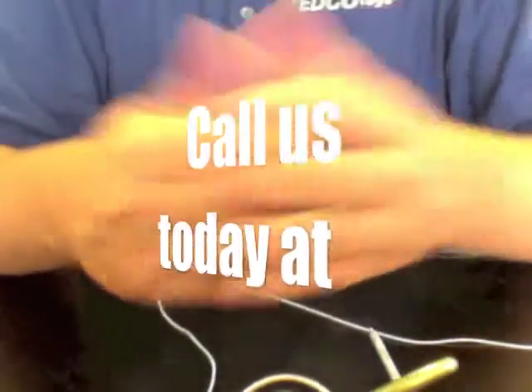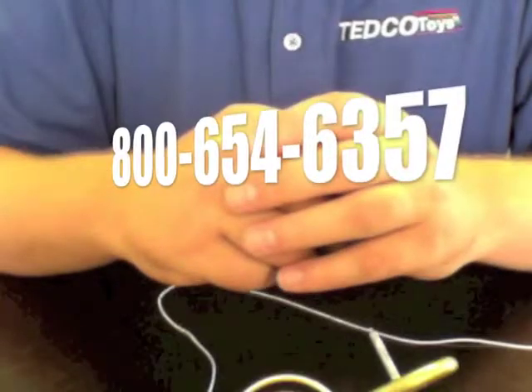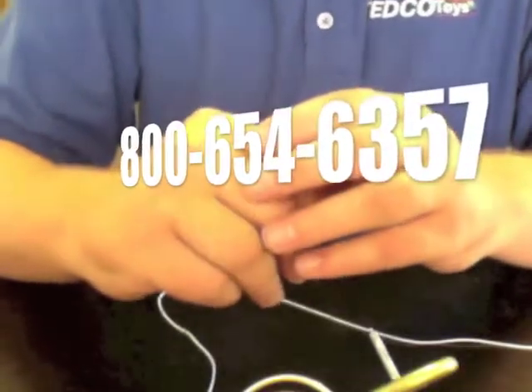I hope this helps you. If you have any problems with your gyroscope, you can always give us a call at 1-800-654-6357 and we'd be more than happy to help you. Thanks.